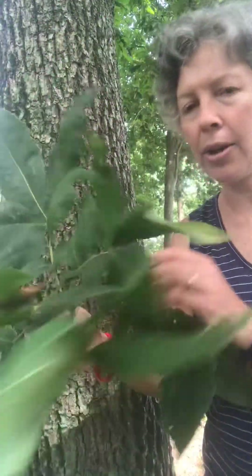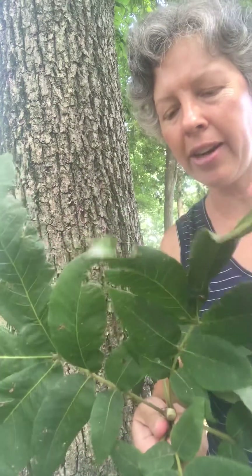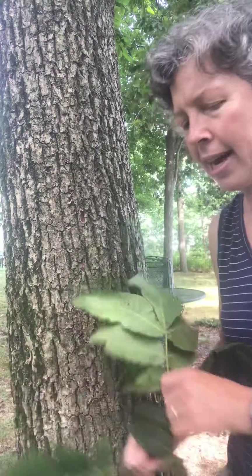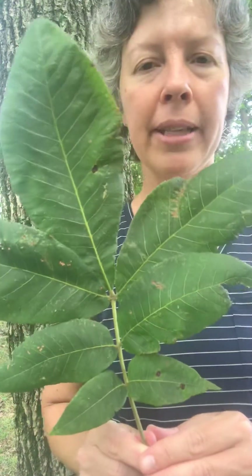So this is Carya tomentosa, and that's Mockernut Hickory. All hickories have compound leaves. If you're looking at the bud here, this entire structure here is the leaf, and I'm going to break one off. You can see that the terminal bud for hickories is very large, so that's something that you can know hickories by. And then this is an example of the compound leaf.